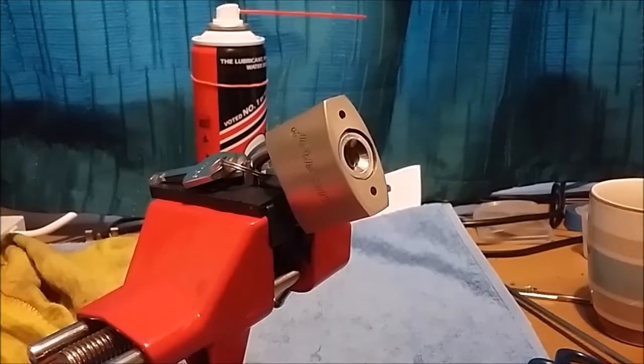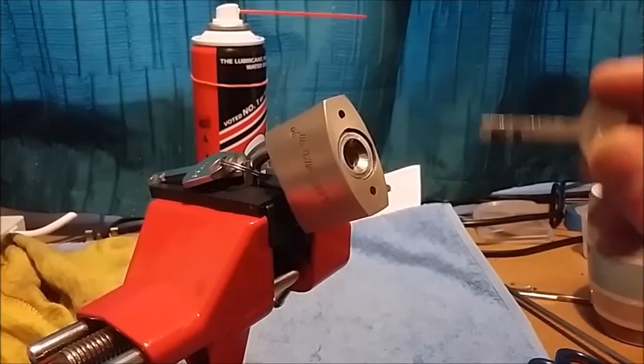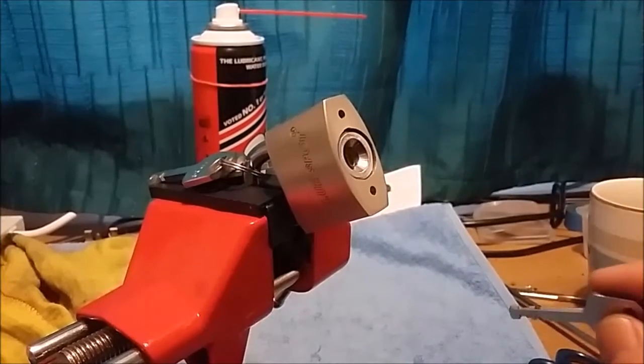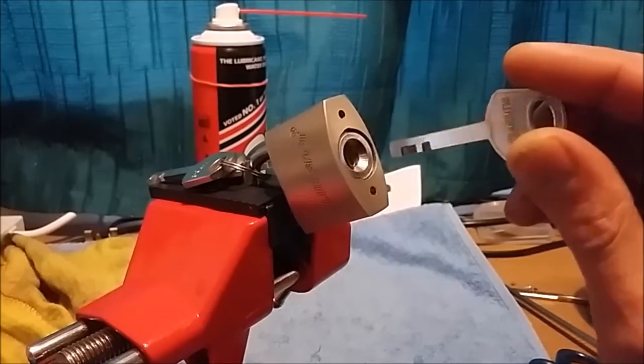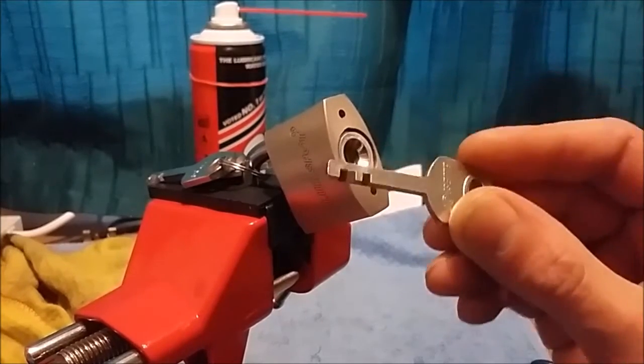Hello, not done a video for a while so I thought I'd give this one a try. What make is it? Blue Spot — I'm sure you've all heard of them — quality padlocks. And it's a disc detainer lock.